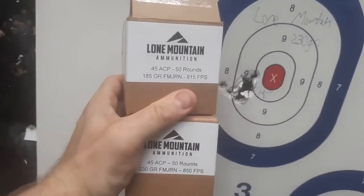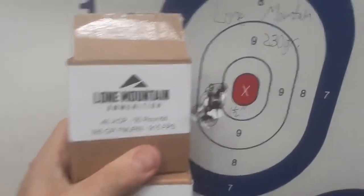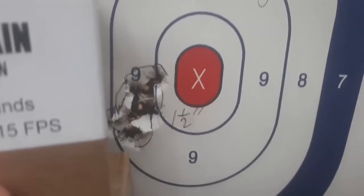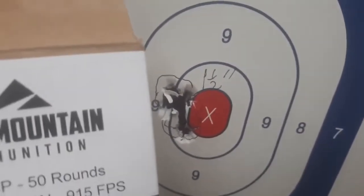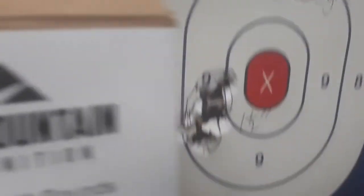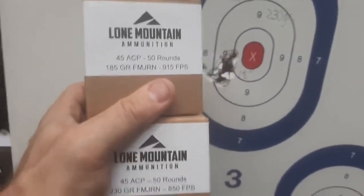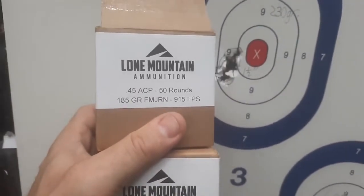While I'm not a group shooter — I'm a combat, practical, realistic type of shooter, not bench shooting — I would say the Lone Mountain ammunition, both 185 and 230 grain .45, are accurate. Best five out of seven: both around one and a half inch groups. I'm a right-hand shooter, left-eye dominant, so we're seeing me pull left. But as far as the ammunition goes — perfect reliability so far. More than accurate enough. Go check out Lone Mountain Ammunition.